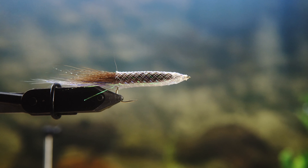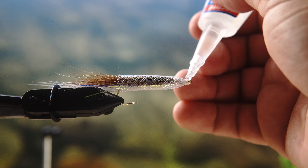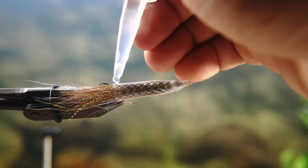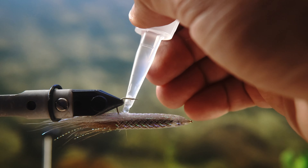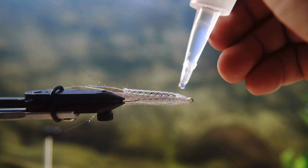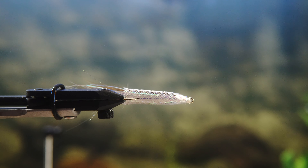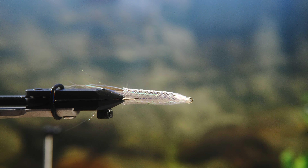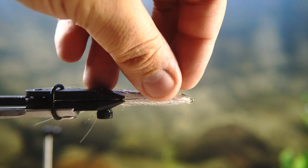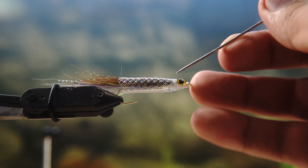That would fish and catch fish pretty much anywhere in my opinion. See what I'm doing here with the glue — I'm gluing the back parts so those fibers don't come undone and they stick together. I'm going to cover this whole thing in resin anyway, which will keep it together, but the glue holds it in case they start to fray. Next, I'm going to take my cheap 3D eyes from Amazon and put those in.